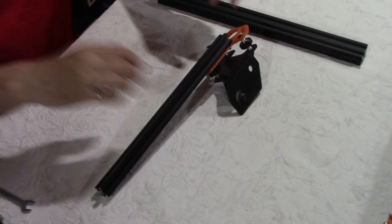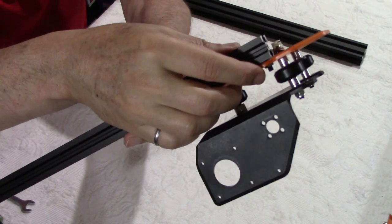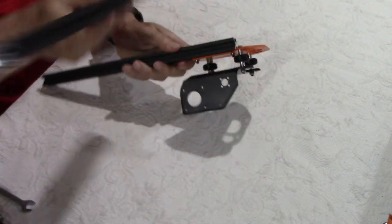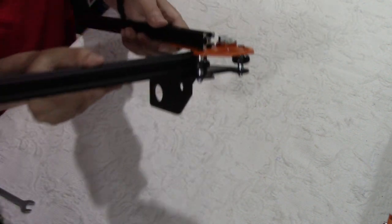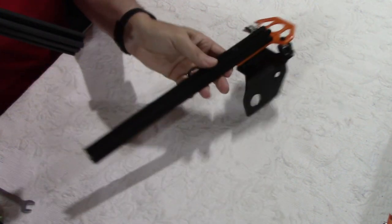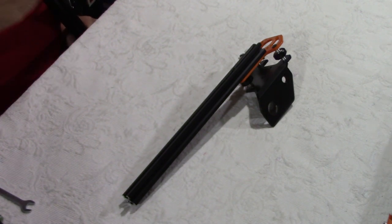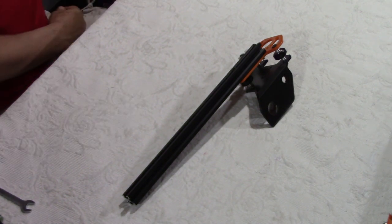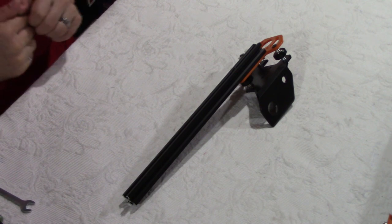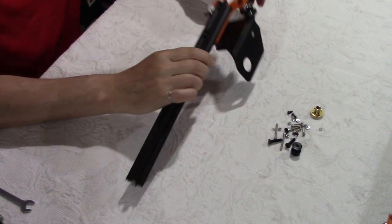Before we go further, I want to show that this screw over here is a little long — I used the one from the bag and I'm not sure it's correct. Look, the carriage doesn't go in here because of that screw. Maybe there is a different screw in another bag, otherwise I'm going to cut this screw. This may be due to the previous version of this printer.